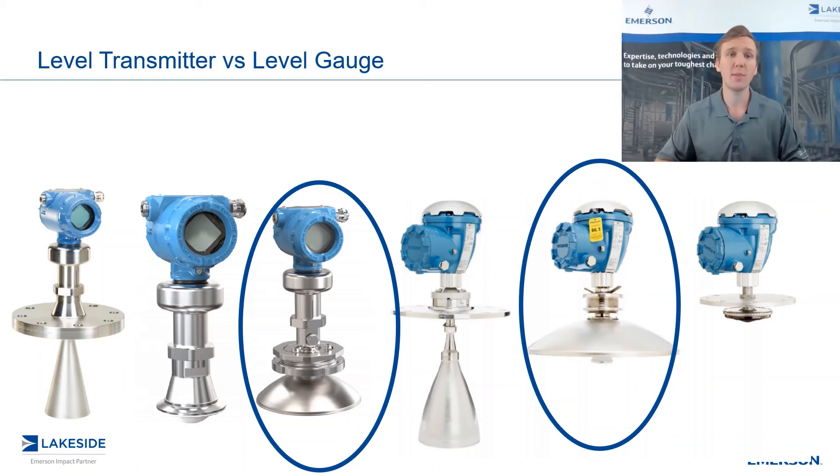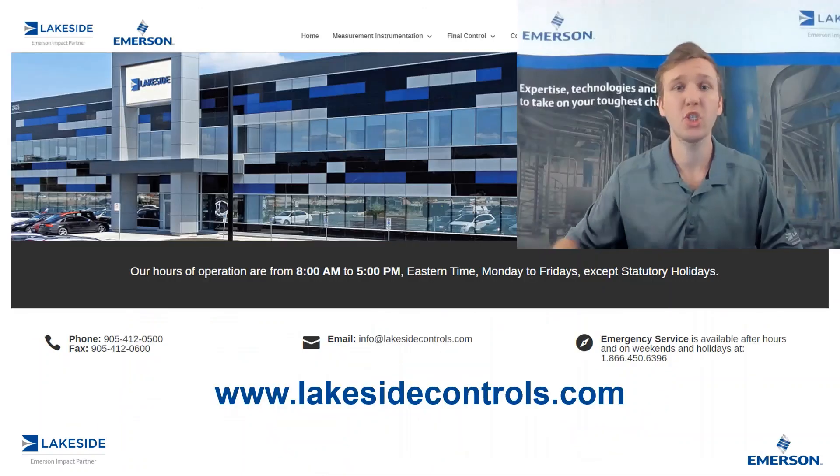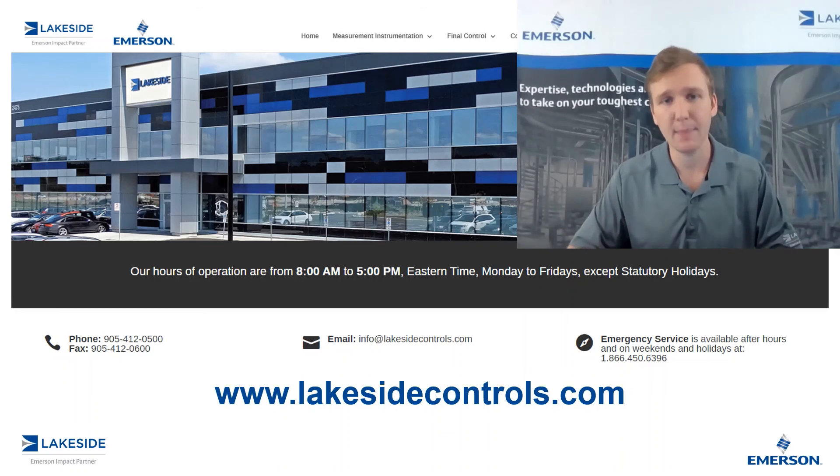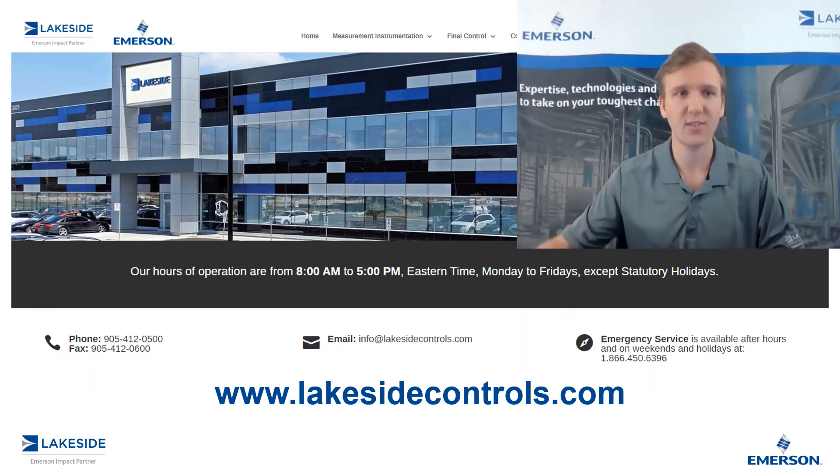These are ultimately the differences between Rosemount's level transmitters and Rosemount's level gauges. Should you have any questions on any of our products, please reach out to us at www.lakesidecontrols.com. Thanks for joining.